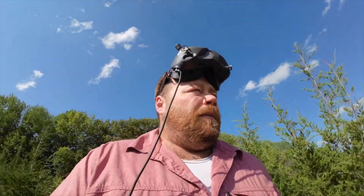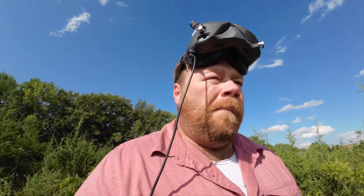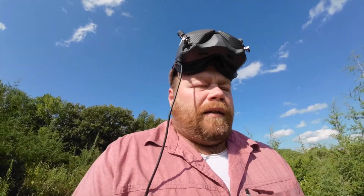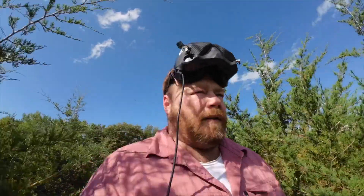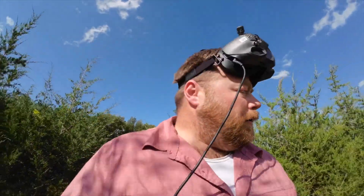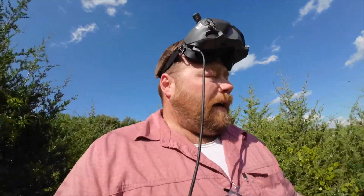Okay so I'm out here looking for my quad. I'm getting eaten alive by biting flies. So what happened — I hit return to home, it spun around a little bit, and then it just completely disarmed and fell. Not sure why it did that. I'm out here looking for it and can't connect back to it.